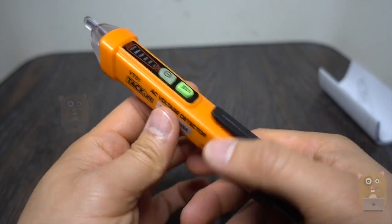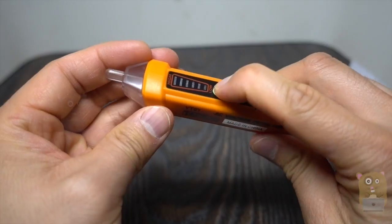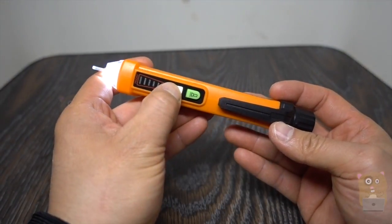Here's the probe. There's a little flashlight — this part is actually pretty handy. I'm going to power the unit on. Now it's powered on. I'm going to turn on the flashlight and turn on the voltage tester.